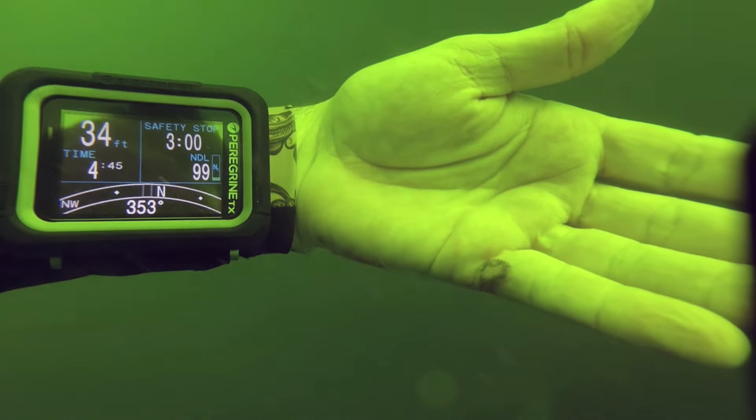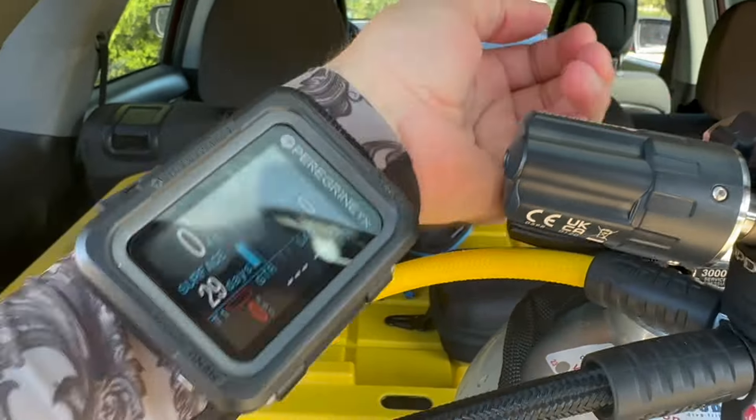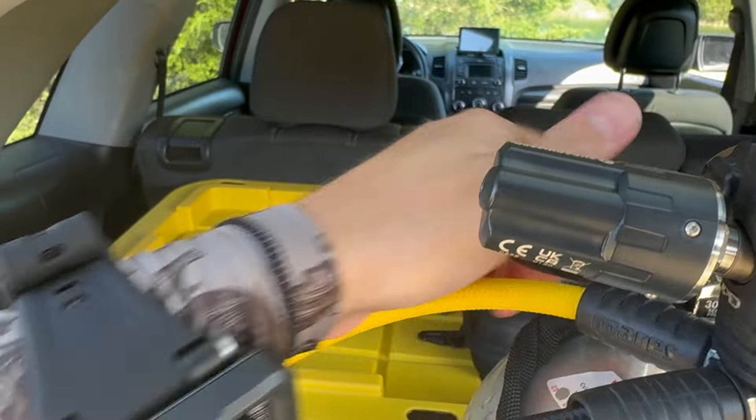All right, gang, I want to give you my review after I've been on a few dives with this new Shearwater Paragon TX. This is their newest dive computer that came out to bridge that gap between their traditional Paragon and their Perdix system. The new TX adds a few features that's been missing that I've been looking forward to, including a digital compass and air integration, which was the piece I really wanted.